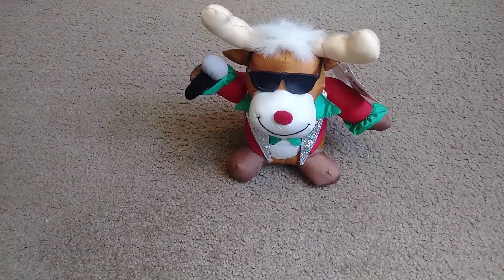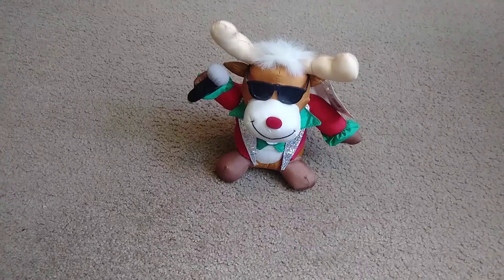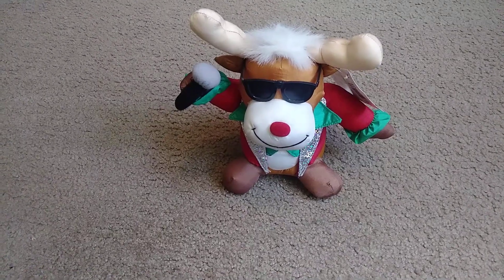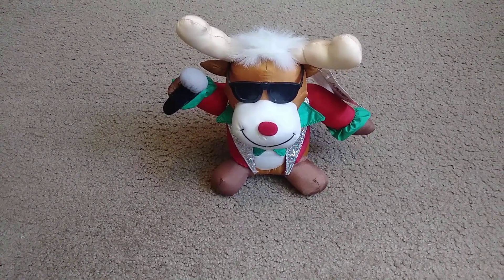I don't know where this was sold at. If I had to guess, I'd say Walmart — though I'm probably wrong about that. It's actually kind of smaller than I was expecting, but that's just because it was a picture.